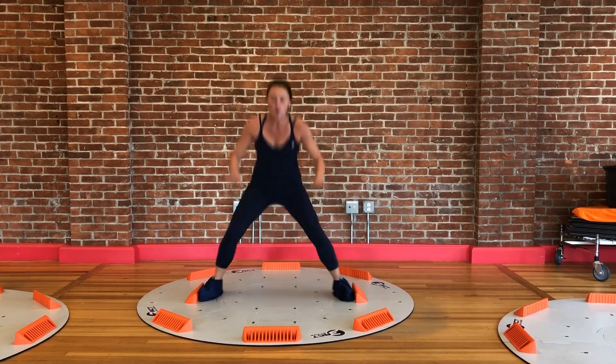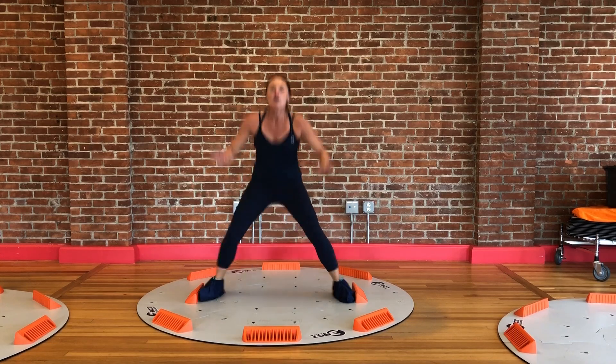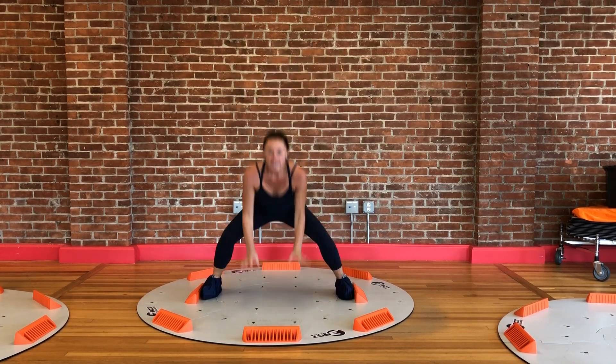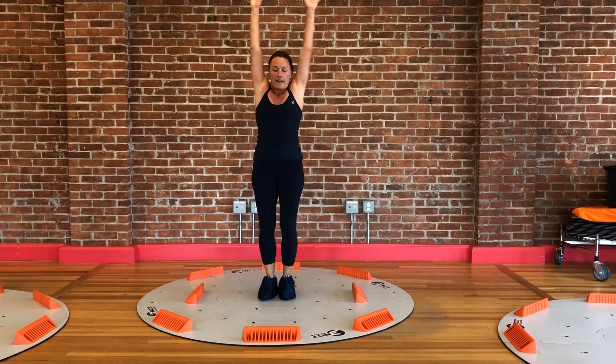Talk about an inner thigh workout. Again — core, glutes, hamstrings, quads, small stabilizing muscles in the lower legs, hip flexibility. Add weights to your hands and all of a sudden it's a total body workout.